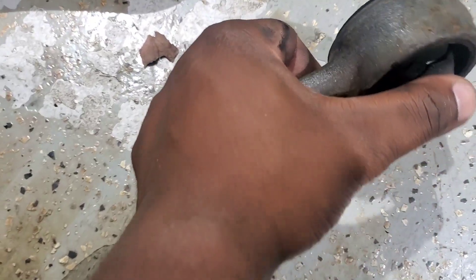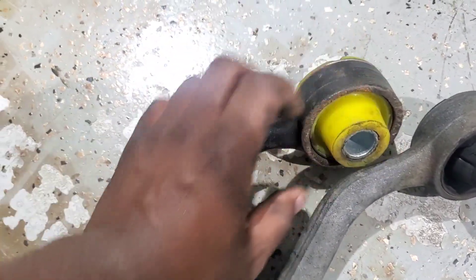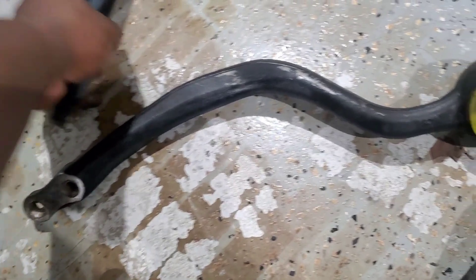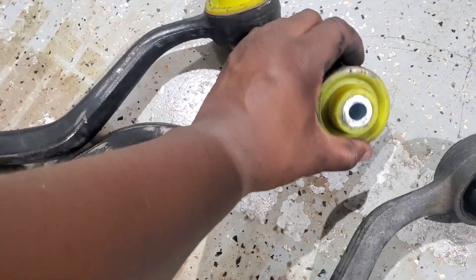This one is all torn up. This is the new one that's gonna be going on there — it's a bit greasy but it doesn't matter, it's going on the bottom of the car. This is a polyurethane bushing for both of them that's going in there.